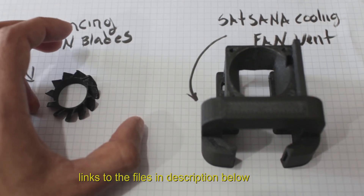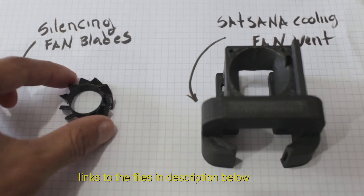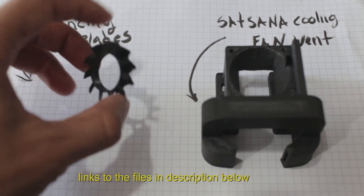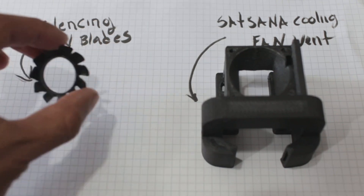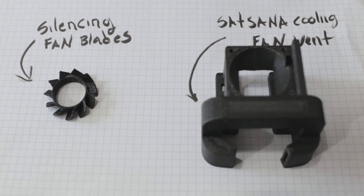Remember guys, all the links are below so you can find the parts and print them out yourself. You have to use PETG. So how is this fan better than the one that came with the machine?